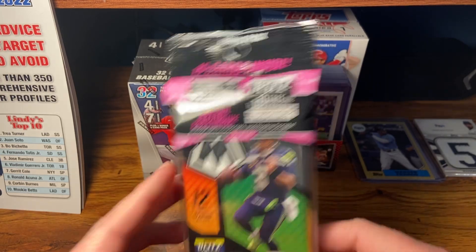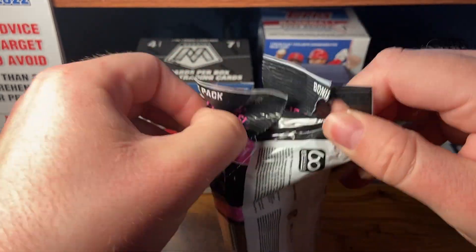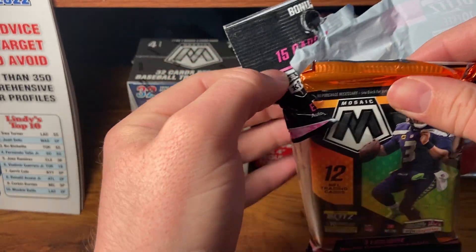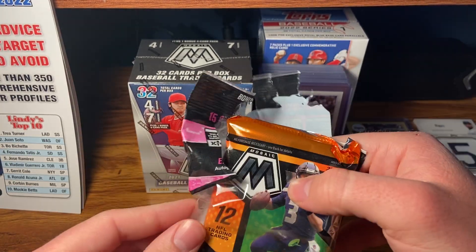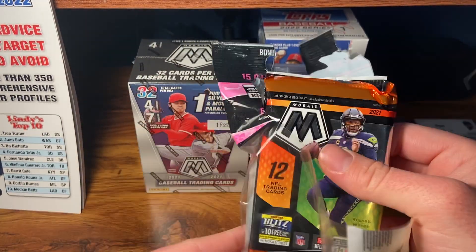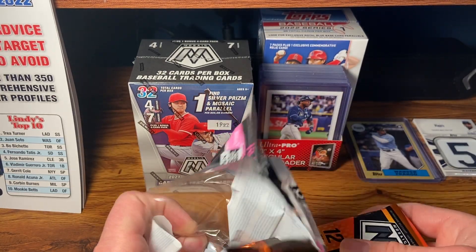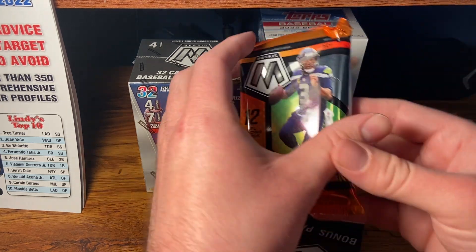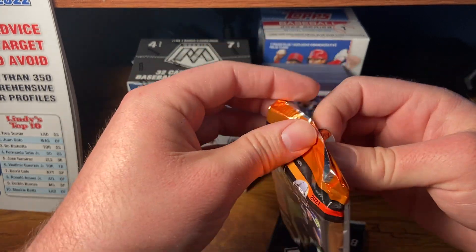I was excited about that in a previous video, but today hopefully we'll pull some fire out of this Mosaic. The Mosaic football is pretty popular. I try to follow when Target and Walmart release online — it's so much easier and cheaper that way, and they're a hot commodity. I think the Blaster Boxes are going for maybe $30 on Target's website, but can't go wrong with value packs — good shot at getting a rookie and some cool parallels. Russell Wilson is now a Denver Bronco.